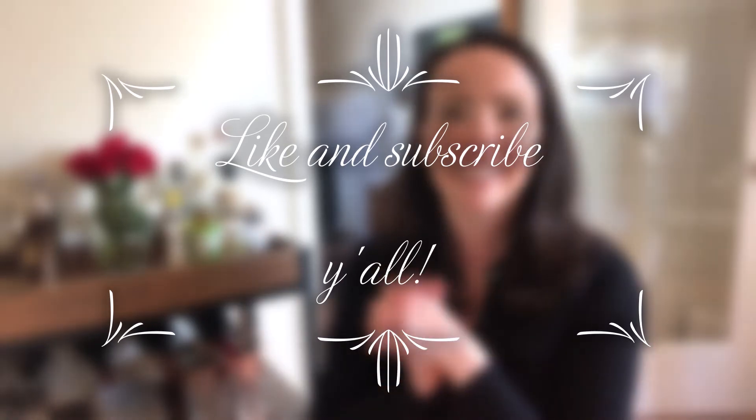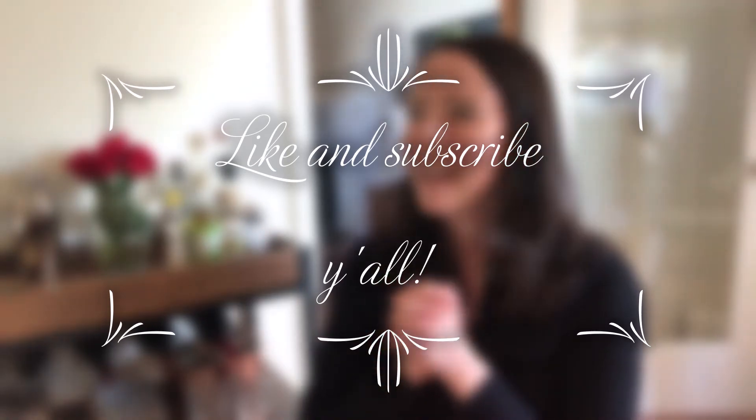Thank you so much for watching this video — I hope you enjoyed it and have been enjoying my channel. If you have, go ahead and hit the subscribe button and give this video a like. I hope you spend Valentine's Day with people you love and make it a special day to cheer you up in the middle of winter. Have a great day friends, bye for now!